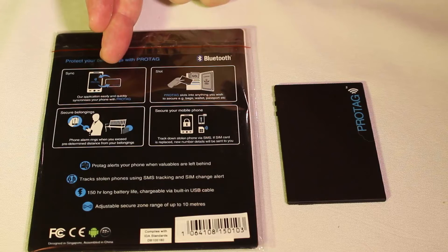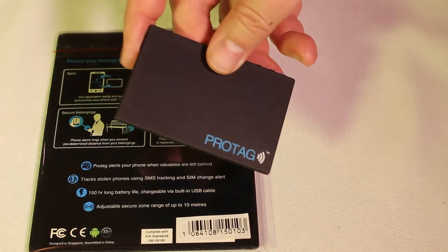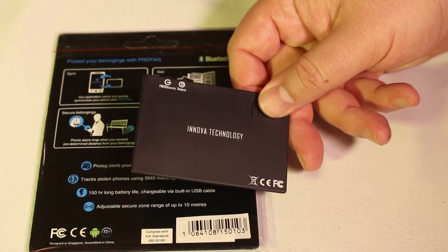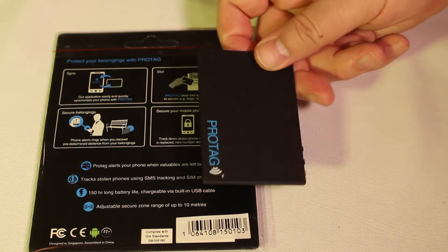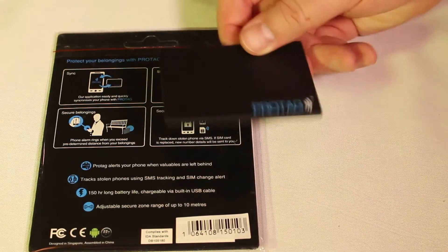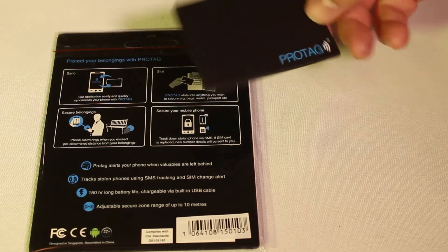It's an app with the iPhone or the Android product. You can download it, you sync it up with the ProTag. It's Bluetooth wired to it. And once you get a certain distance away from the ProTag card or whatever you put the ProTag in, it will sound an alarm and let you know on your mobile device that you need to go back. Very cool technology.